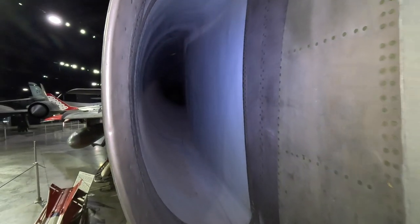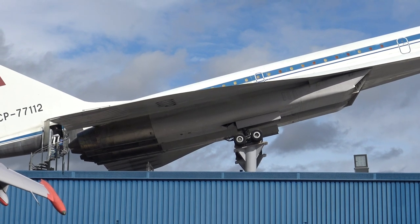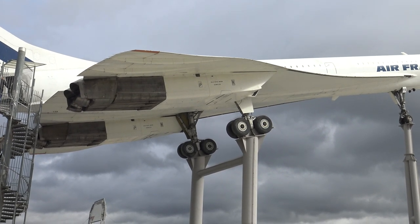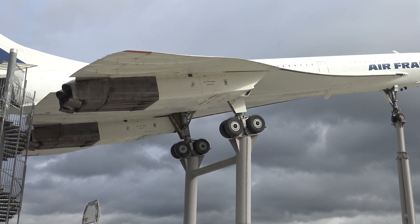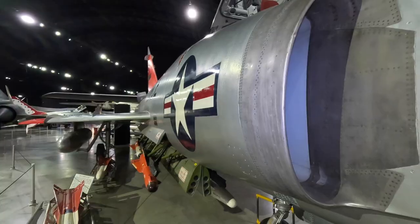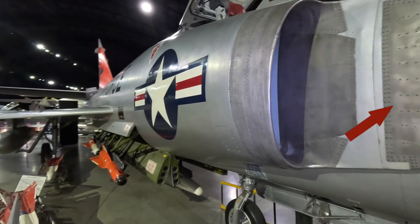Moving back, we have the side-mounted air inlets, which were moved back much further with the upgraded F-106. Originally they thought longer ducts would reduce surging, but later testing identified that wasn't the case. Interestingly, this is why the Tupolev Tu-144 had much longer ducts than the Concorde — the Soviets only had access to much older engineering data. There's also a splitter plate here to remove the boundary layer of air.